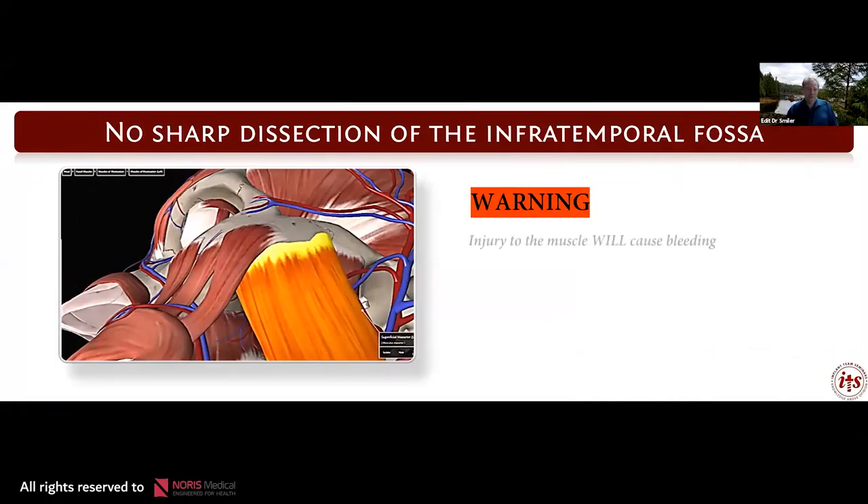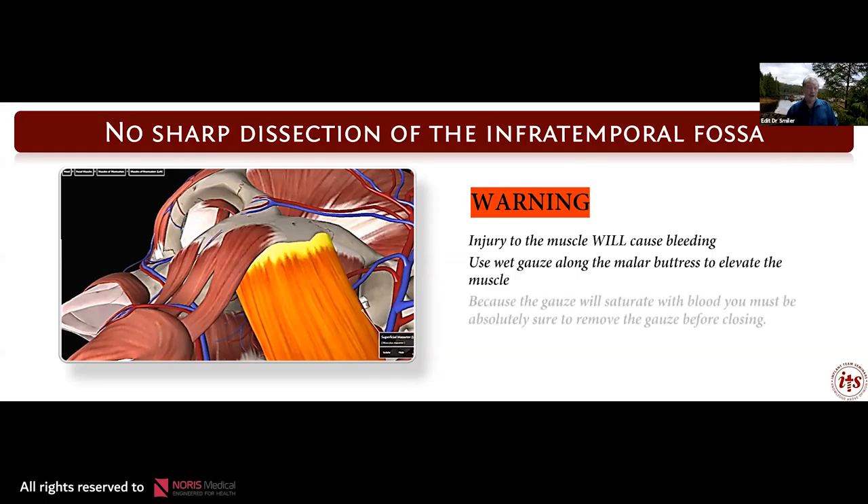Injury to the muscle will cause bleeding and sometimes profuse bleeding. If you want to dissect behind the malar buttress, you can use a wet gauze to elevate the muscle. Because the gauze will saturate with blood, you must remove it before closing. In instances of profuse bleeding, this is usually treated with pressure, although I have used Avitene — microfibrillar collagen — into the space with pressure. Be very careful and do not traumatize that muscle. Frankly, we don't need to be there in the dissection.